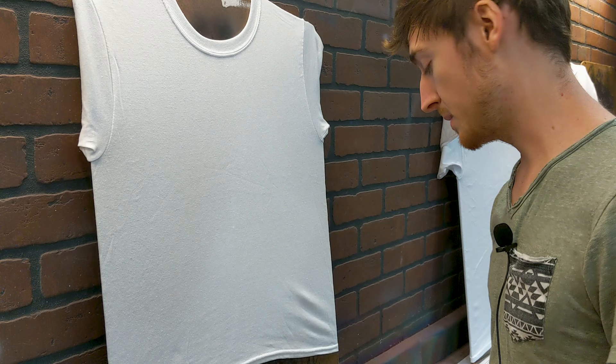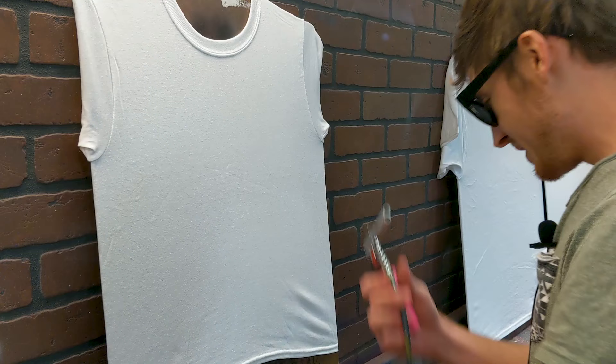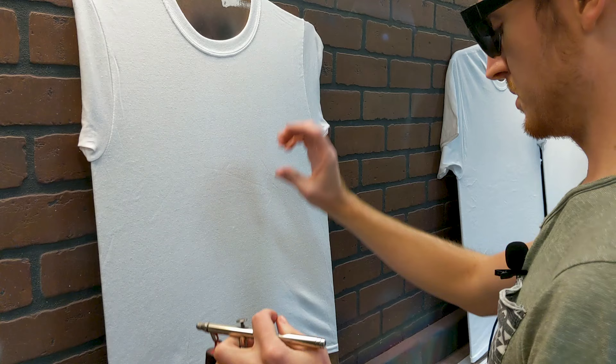Hey guys, today we're going to go over a simple airbrush design that includes three different font styles. I'm gonna go through the process that I use to lay out the design. I'm wearing these glasses to record some extra video for you. It's a graffiti design that says 'birthday girl' with the date on it. There's gonna be a big graffiti word in the middle and some simple text on the top and bottom.